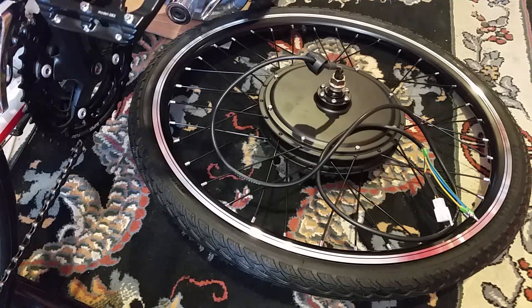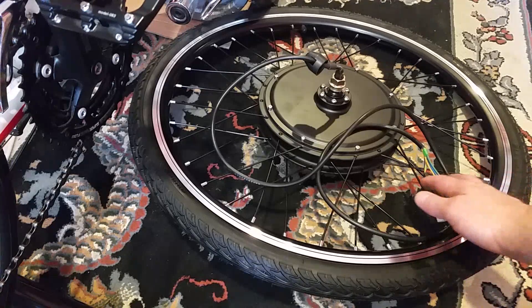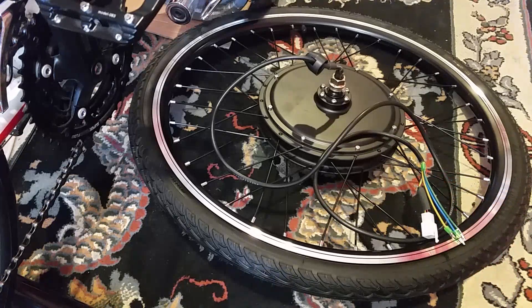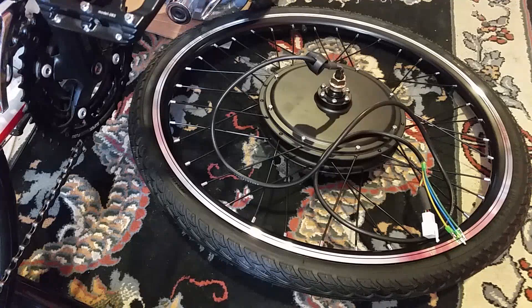In my last video I did a controller for a DC brushed motor. At some point I'd like to do a controller for a three-phase motor like this one, which is an electric bike hub motor. I went online to find one of these wheels as cheaply as possible, and all I could find was a wheel with a kit of parts to convert a standard bike into an electric bike - all but the batteries. So I got it because it's only 130 pounds.